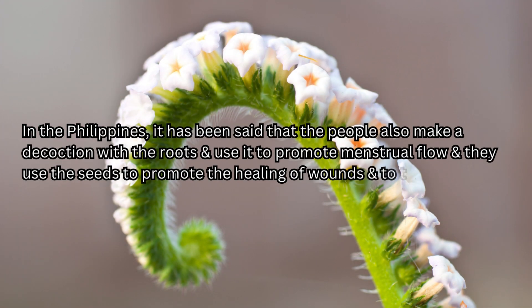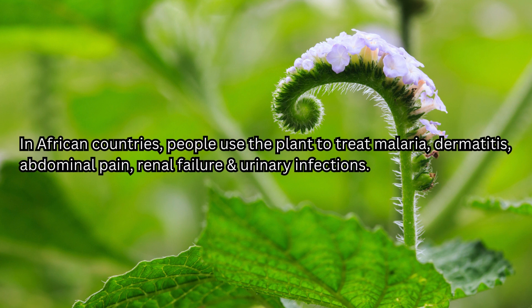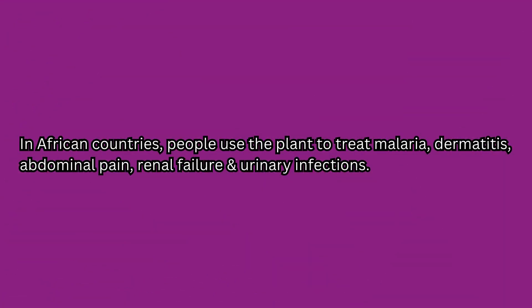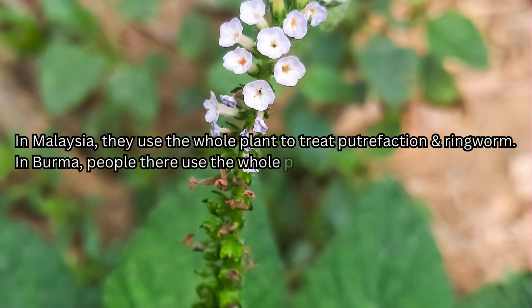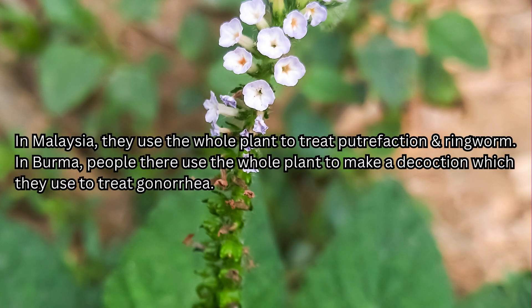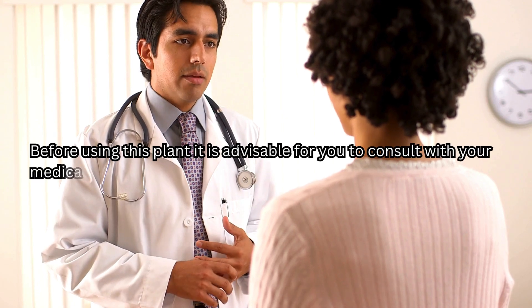In the Philippines, people also make a decoction with the roots to promote menstrual flow, and use the seeds to promote wound healing and to treat cholera and malaria. In African countries, people use the plant to treat malaria, dermatitis, abdominal pain, renal failure, and urinary infections. In Thailand, people mix the plant's inflorescence with milk or water to make women sterile. In Malaysia, they use the whole plant to treat putrefaction and ringworm. In Burma, people use the whole plant to make a decoction to treat gonorrhea.